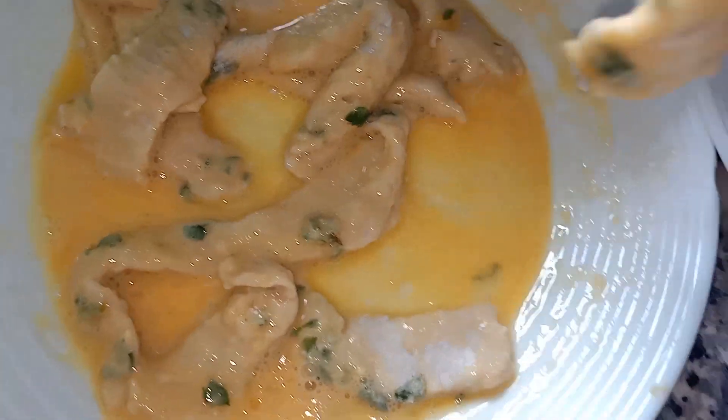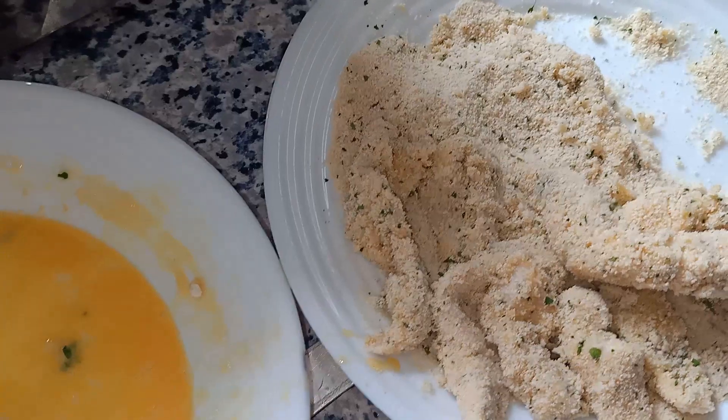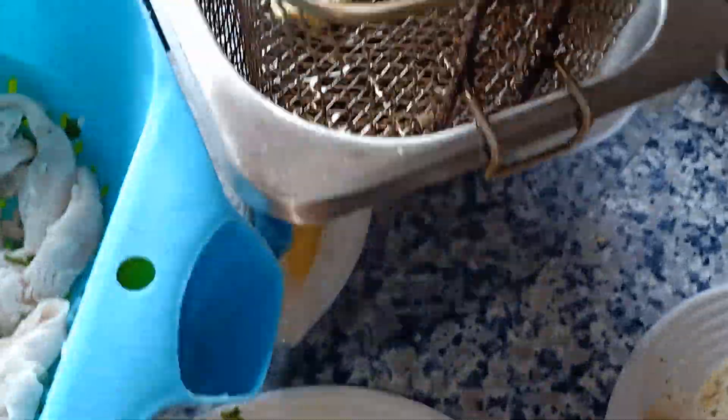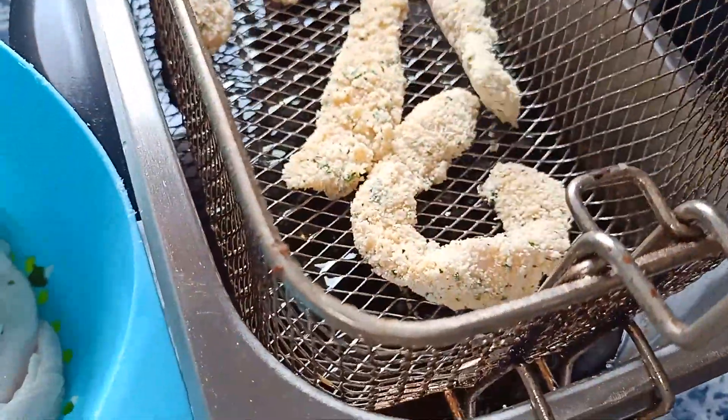Una vez que lo hayamos borrizado bien en huevo, pasamos al pan rallado. Escurrimos del pan rallado, freidora, 180 grados, a esperar que se nos doren.